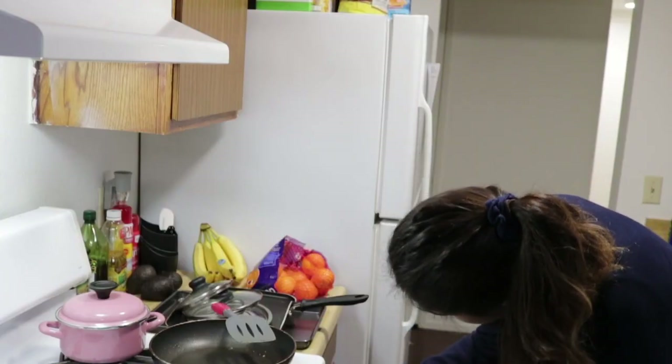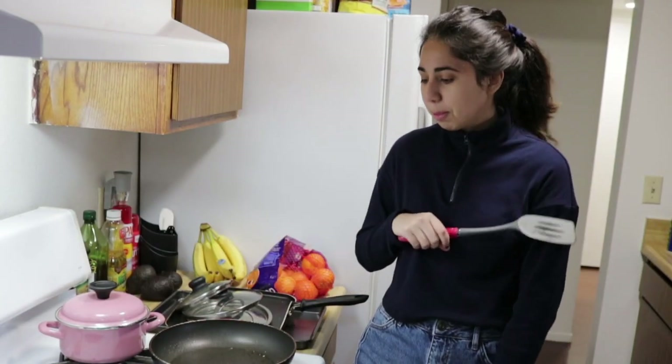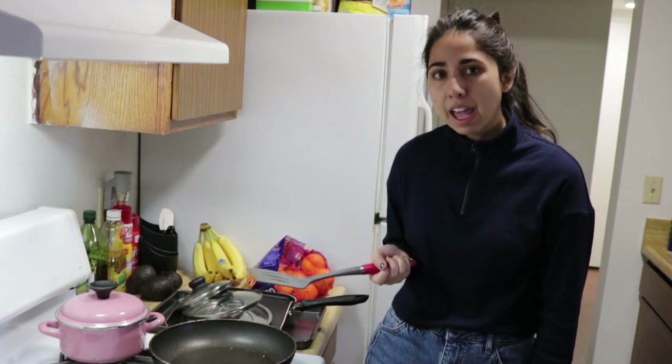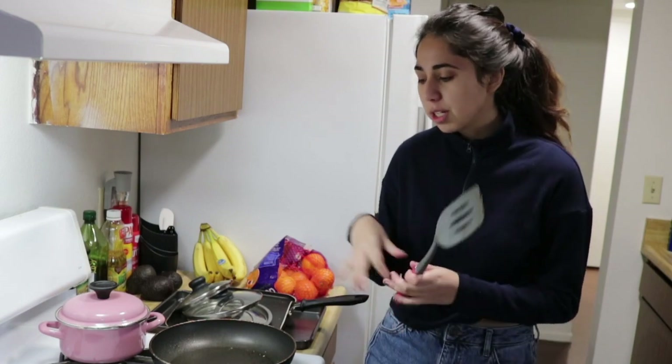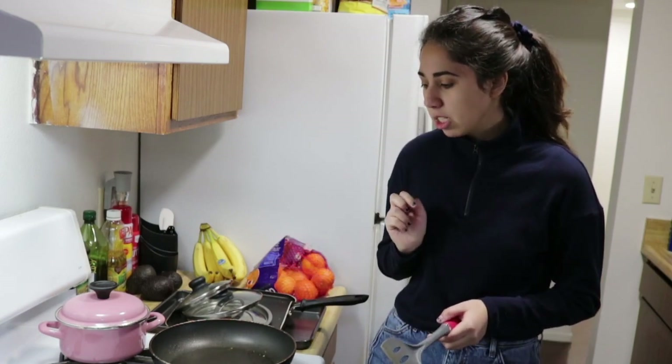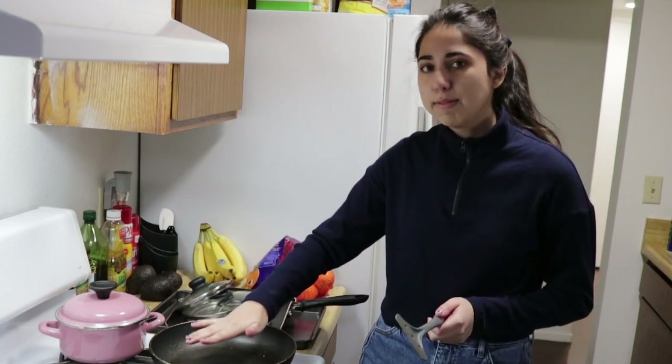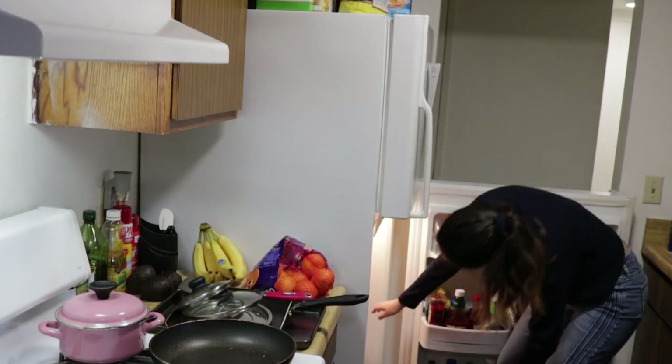First things first, you got to heat up the pan, get it nice and hot. Do not test the pan yourself to see if it's hot — don't touch the bottom. I did that once and burned myself. Just feel it up here, and if it feels warm to you then you're good.